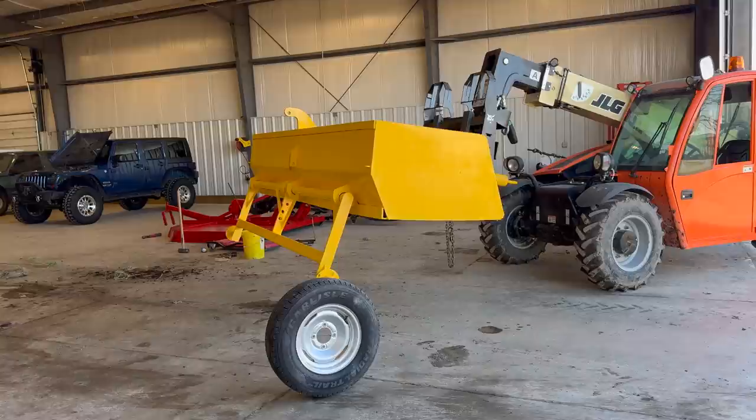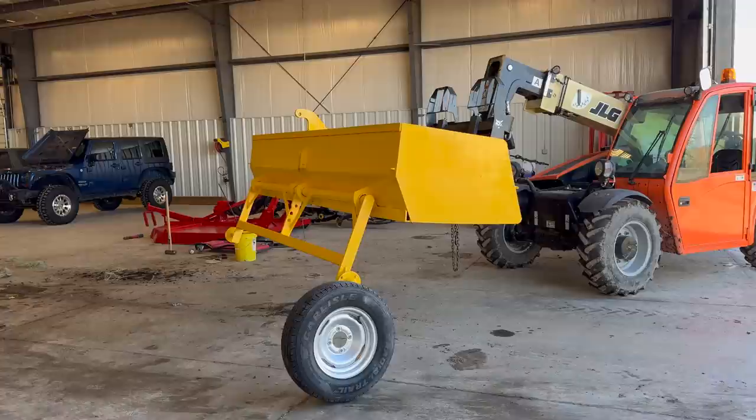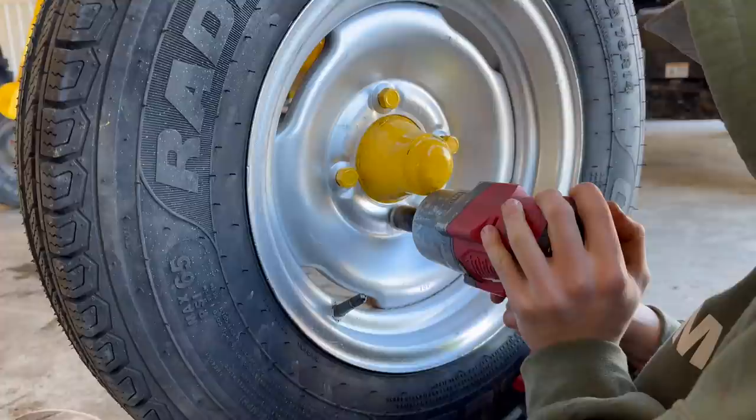The time has finally come to finish our box scraper project. Going to put the tires back on — the cylinder got sent back to us and it is fixed, so we can reattach that and put the hoses back on.